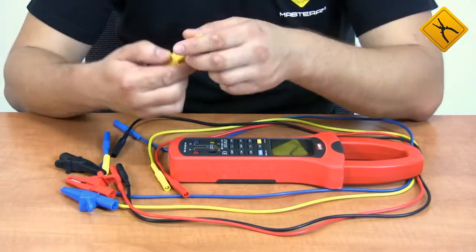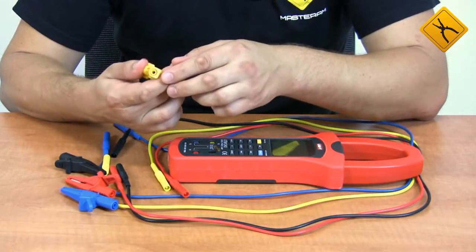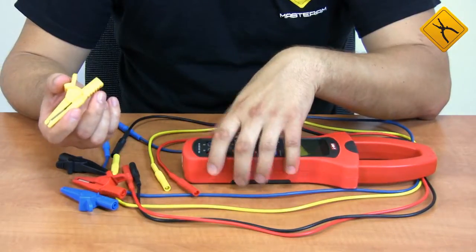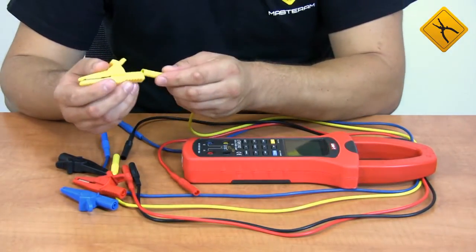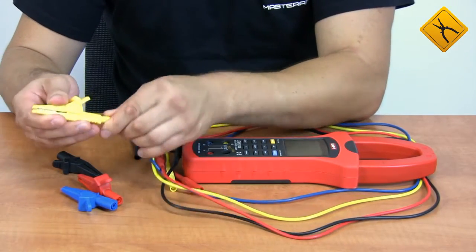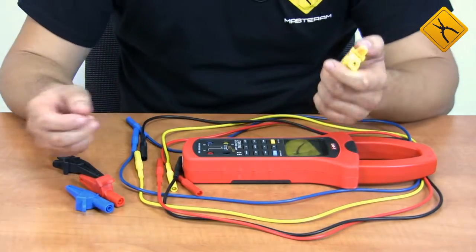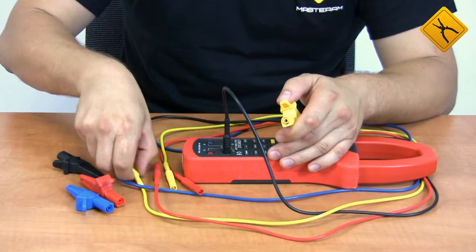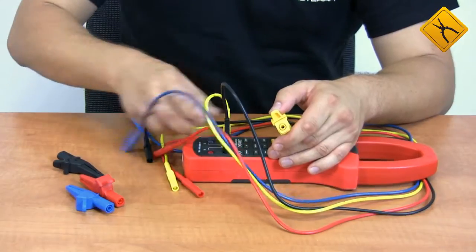As the device is capable of working with a 3-phase 4-wire electric mains, the package includes 4 probes. Each probe is equipped with removable alligator clips that may be attached from any end of the probe, which is very convenient. Each color represents one of the phases: A, B, C, and N.